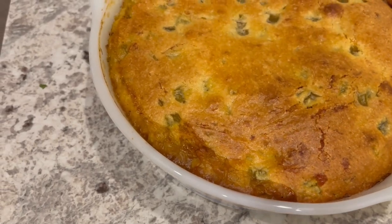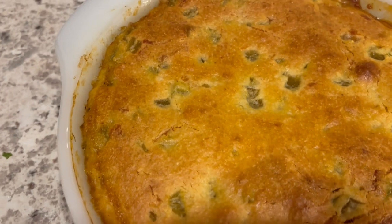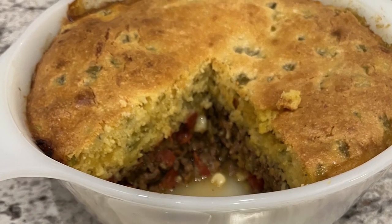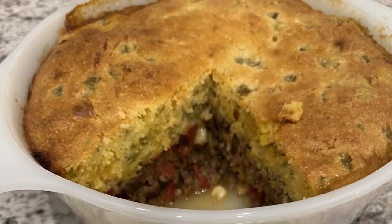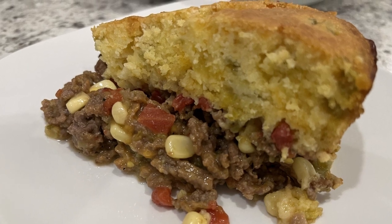Hi, my name is Andrea with Foodimentary Adventures in Food. Today I'm sharing a simple and delicious recipe for tamale pie. Tamale pie is a regional favorite in the southwestern United States and is made with ground meat and cornbread or masa crust.